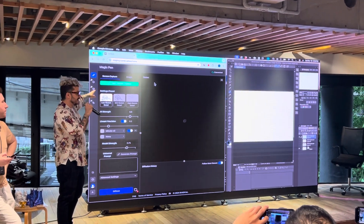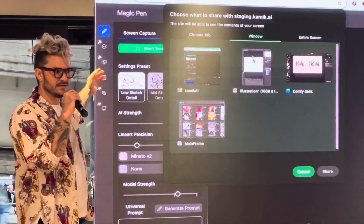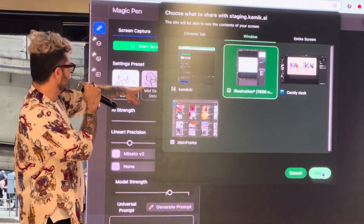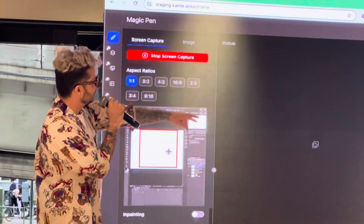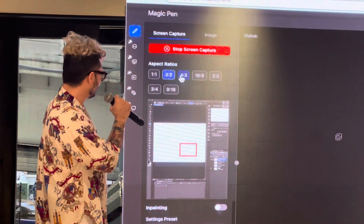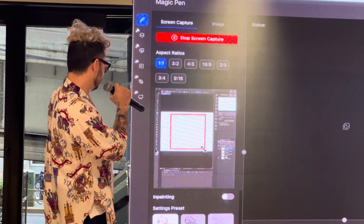The purpose of Magic Pen — you can go ahead and do the screen cap right now. The hack and workaround that makes this work alongside any animation software like Clip Studio is we just do a screen capture. You can see he's selecting the canvas inside of Clip Studio and setting his aspect ratio for the screen capture.